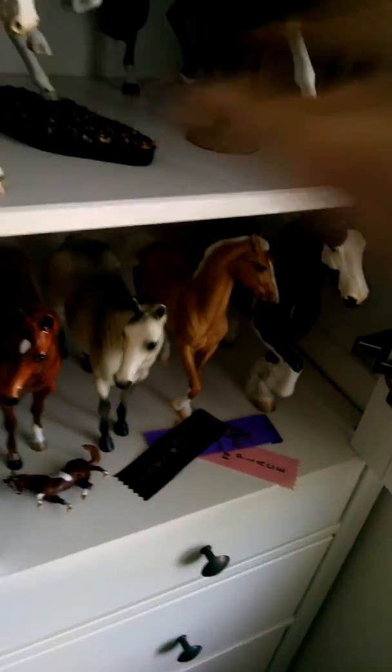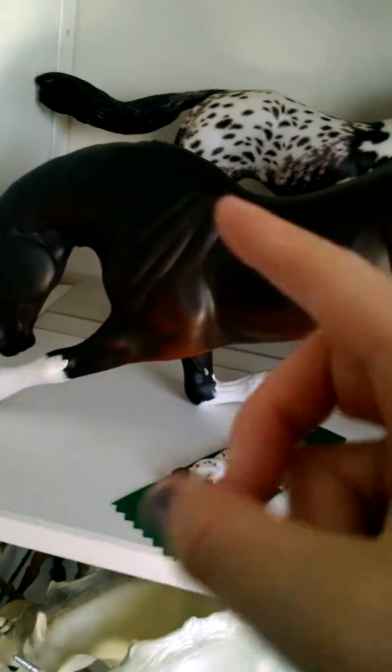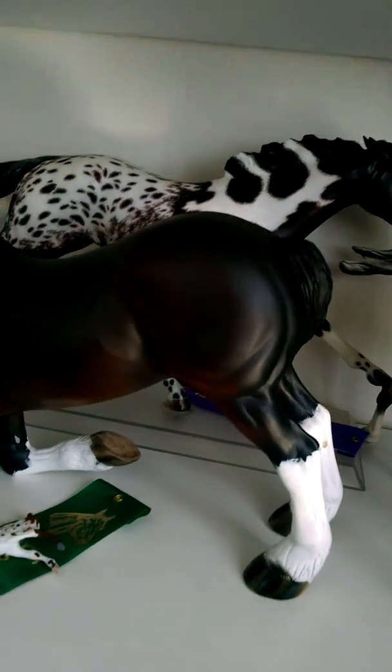Okay, let's go over here to this shelf. I'm taking him and he's being shown as a Shire. And this girl will be shown as a Peneloosa.